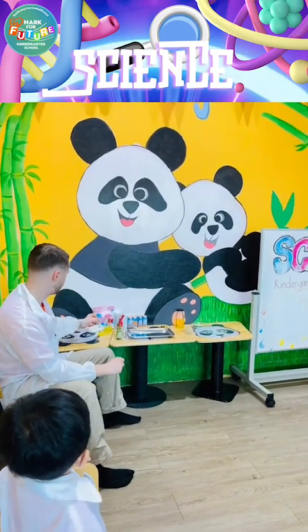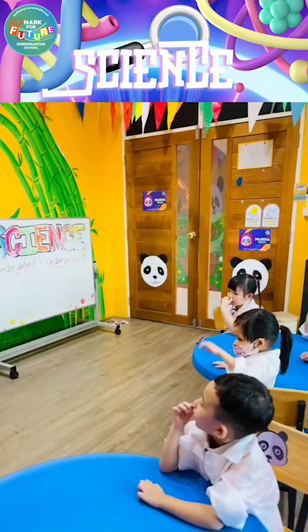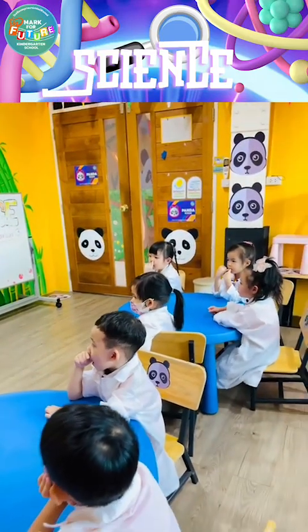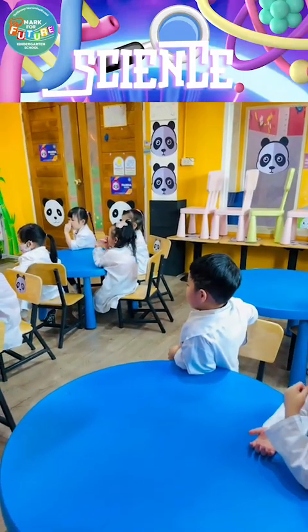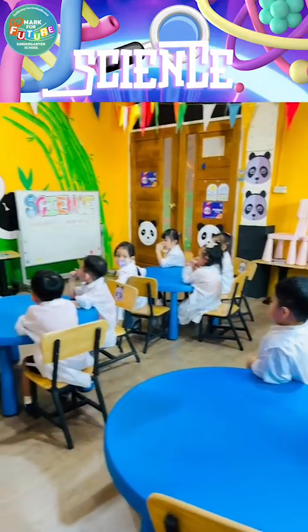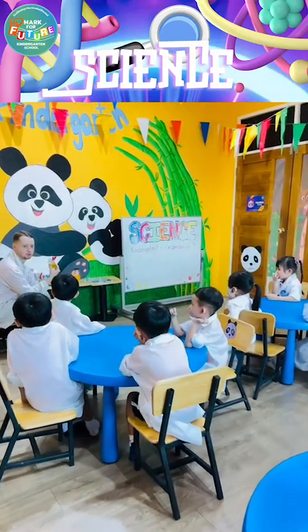And then when we add this — oil! Smells nice, smells like lemons. Do you know what it is? Yes — it's soap!